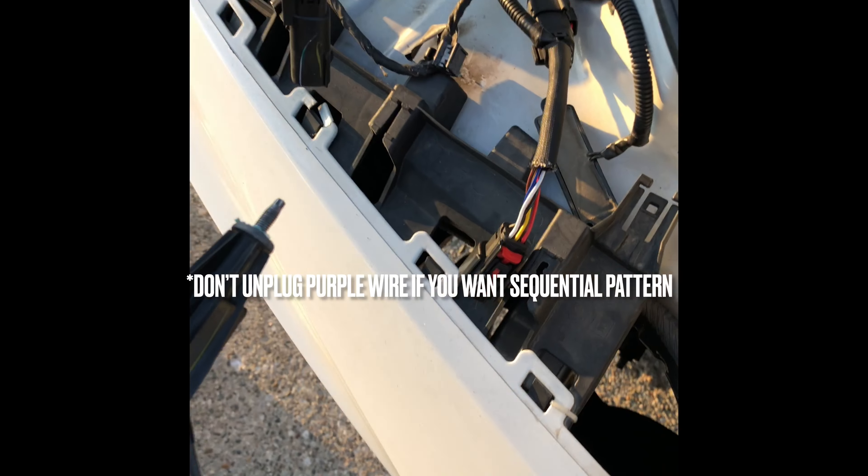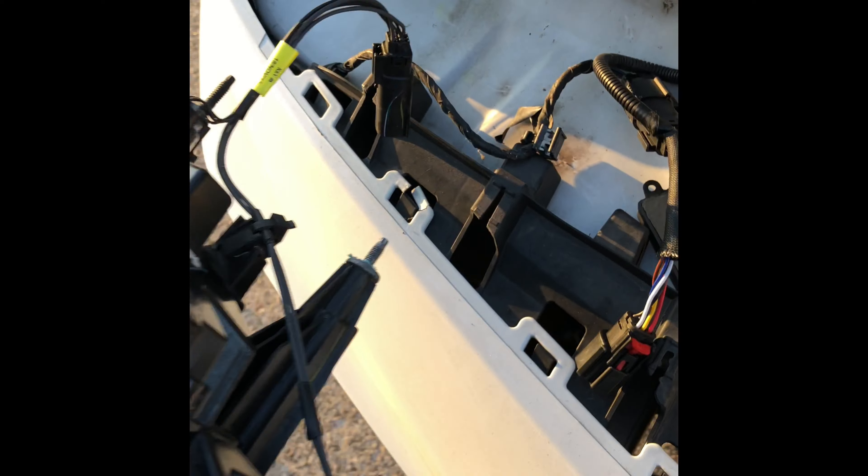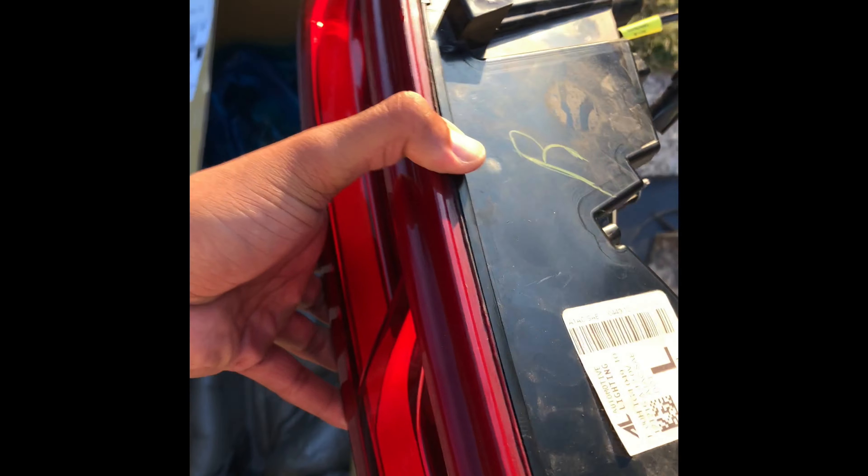Be right back when I get this off. So once you get the bolts out, all you do is give the light a nice tug, and then you want to detach the harness right here. Detach that harness from that, and then just take it off and go to the side.